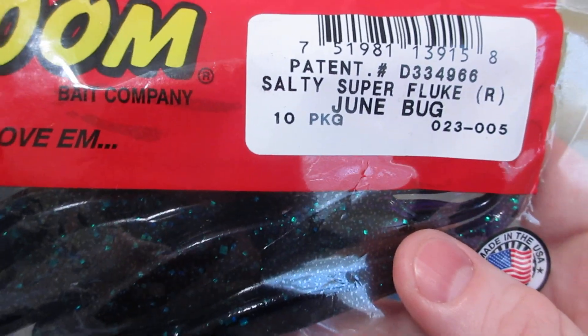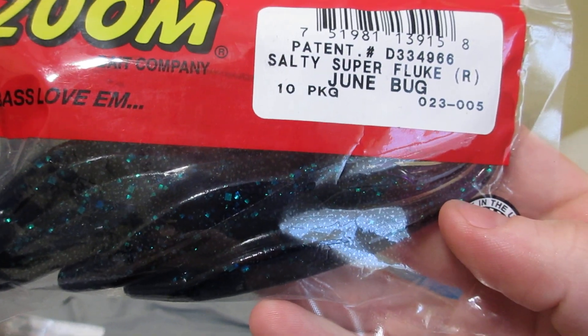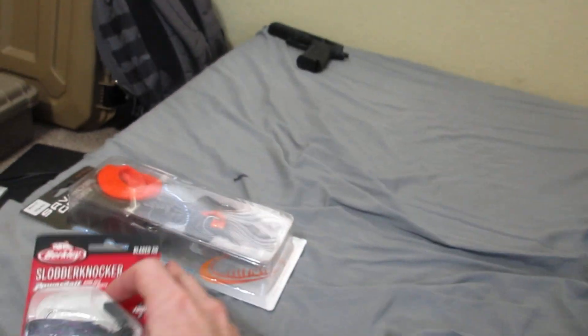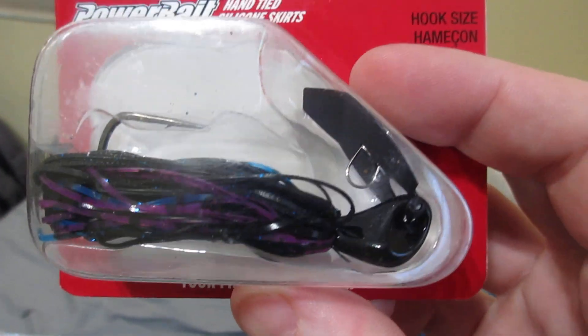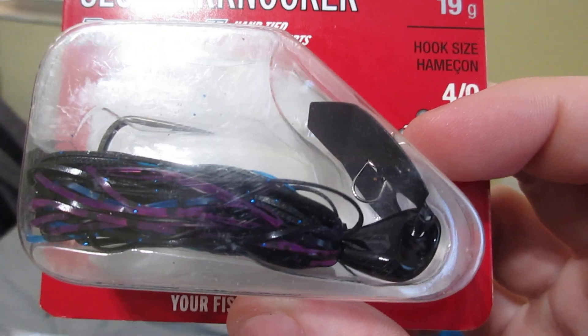Zoom Salty Super Fluke in June Bug. And a Slobber Knocker by Berkley, purple, blue and black, half ounce.